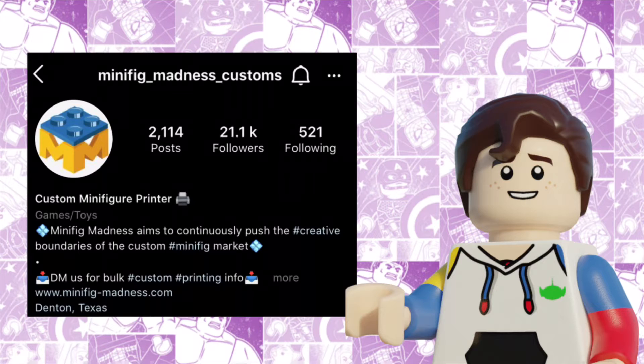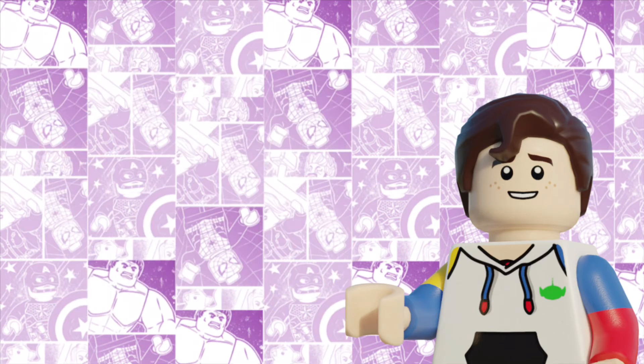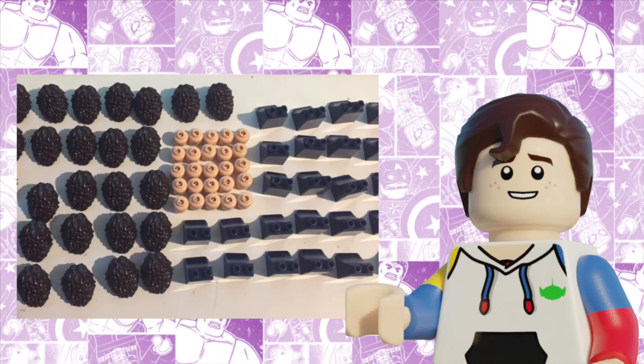That being Minifig Madness Customs. They make some really great custom minifigs, and I really liked their recent John Walker, which I just bought. So, huge props to them for everything on this project. In May, all the parts arrived for Agatha, but the problem was I had to erase every single print on every single head and every single body, which was very time consuming.